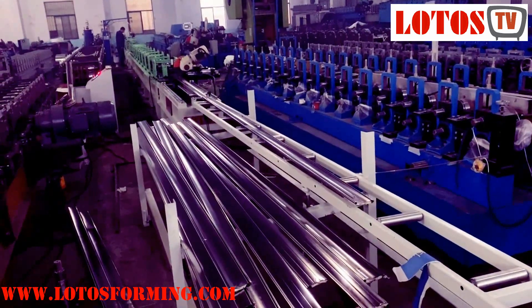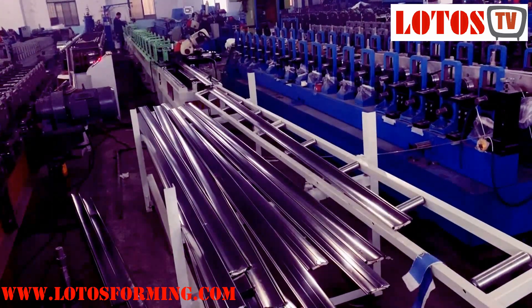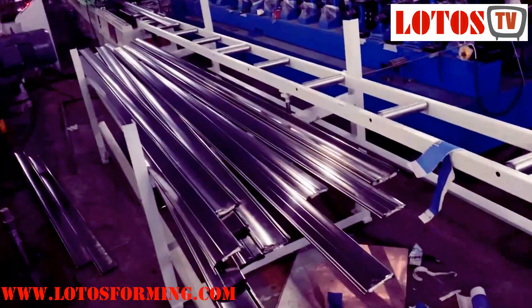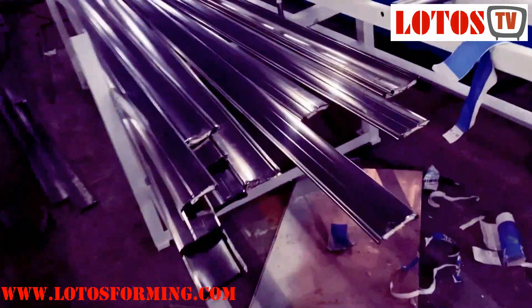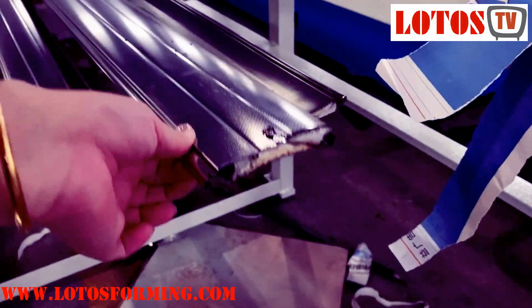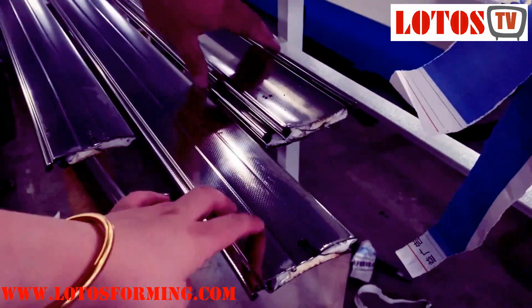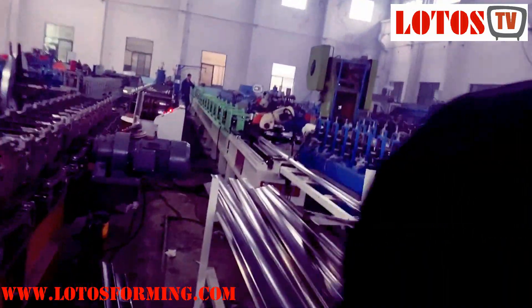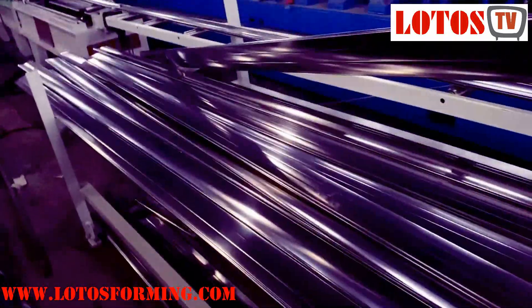Hello everyone, today is Monday and this is Victory here. We have one machine that is a stainless steel wall shuttle with pure foam. The surface material is stainless steel — it's currently running and testing the line. This machine is made for our domestic customer with an automatic stack machine.